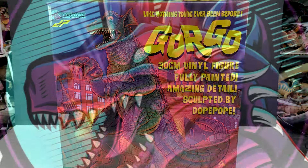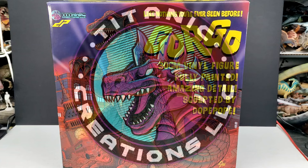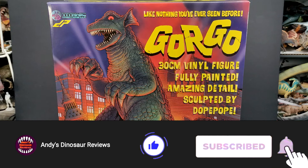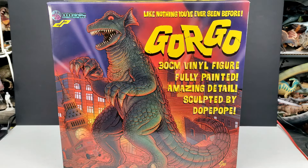Hey guys, welcome back to Andy's Dinosaur Reviews. Today we have something absolutely incredible that I am so beyond hyped to take a look at. I finally now have here in my hands a brand new Titanic Creations release in collaboration with Dope Pope — you can see both logos in the upper left-hand corner of the box. We have the brand new 30-centimeter vinyl Gorgo model.